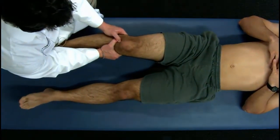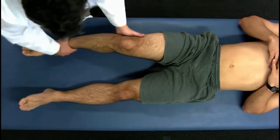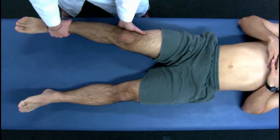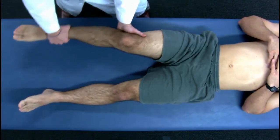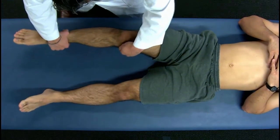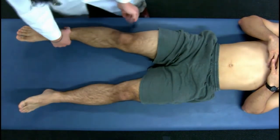Lachman's test: pulling anterior for ACL. Valgus strain at full extension and at 20 to 30 degrees. Varus strain at full extension and 20 to 30 degrees to check for the MCL and LCL.